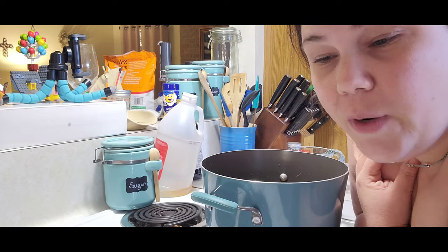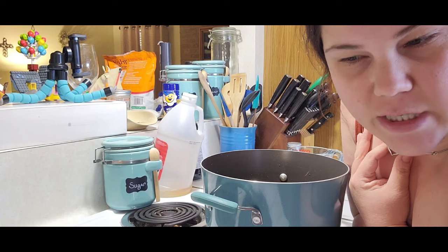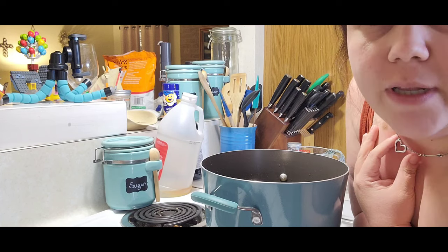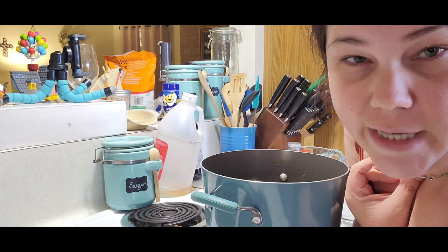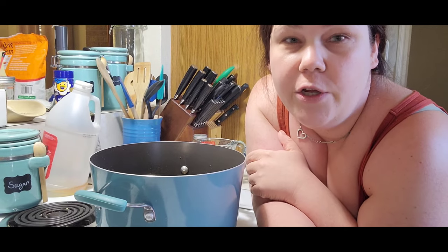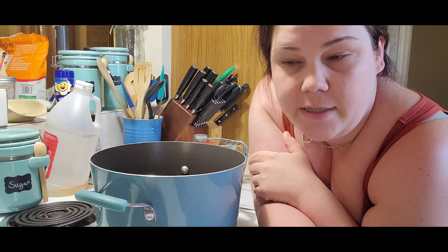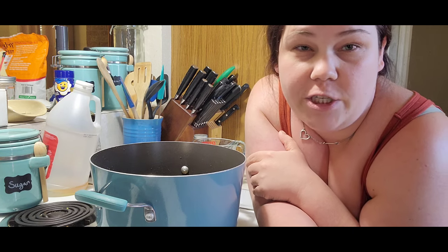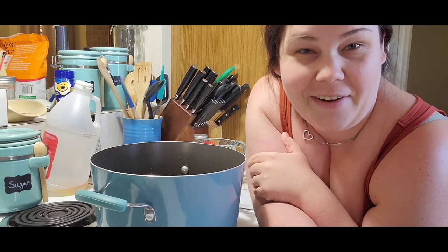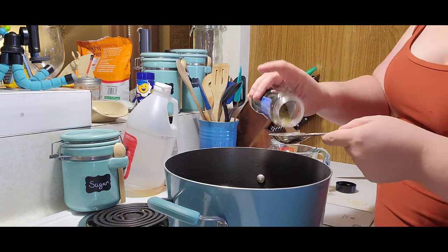Now it says to do one tablespoon of dried basil and one tablespoon of dried oregano. I do not have any basil, so thyme is actually a good alternative — I'm going to do a tablespoon of dried oregano and a tablespoon of dried thyme. Do not use fresh herbs; I have read that using fresh herbs are not safe to can. Also, instead of a tablespoon of each, I could use two tablespoons of Italian seasoning, but I used all of mine in a last canning project — so that goes on the grocery list.